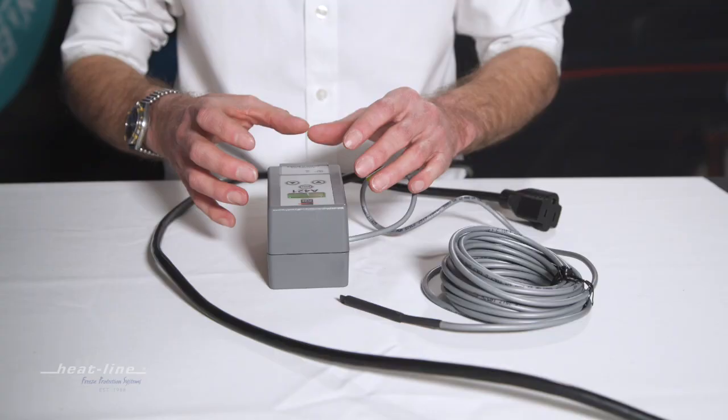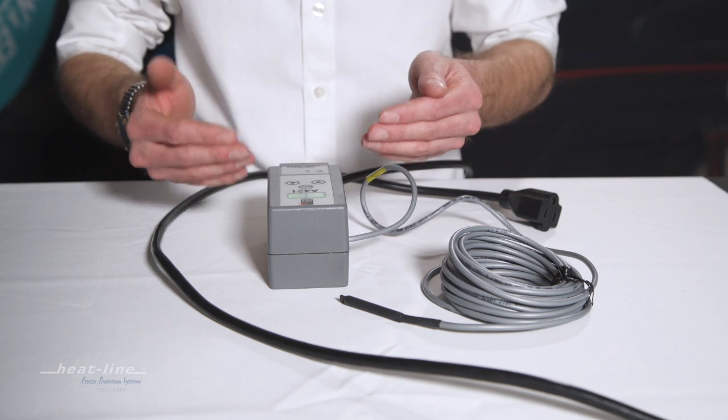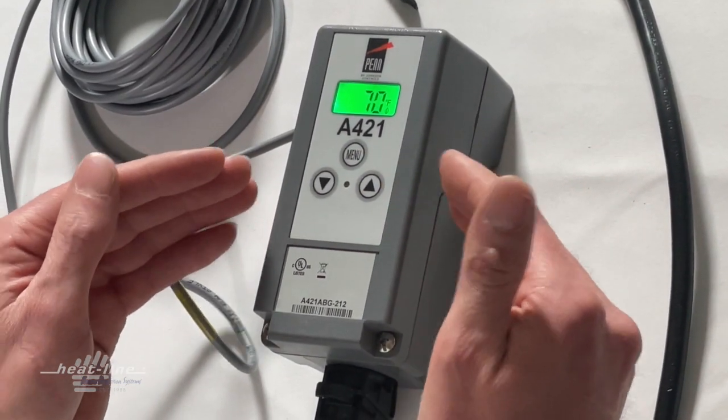What we're going to do is go through how to unlock the keypad and then offer the ability to change the on temperature setting as well as adjusting the off temperature setting.